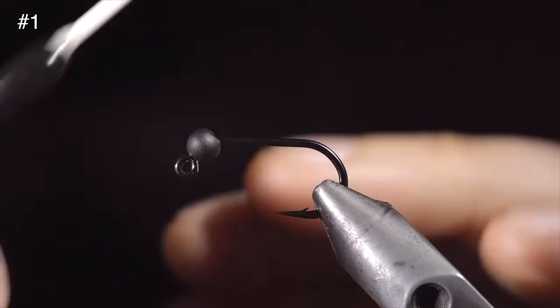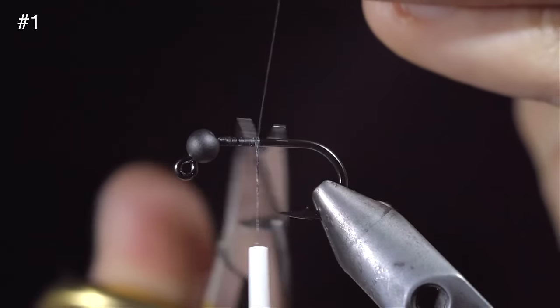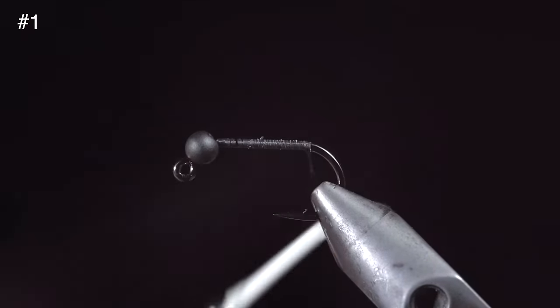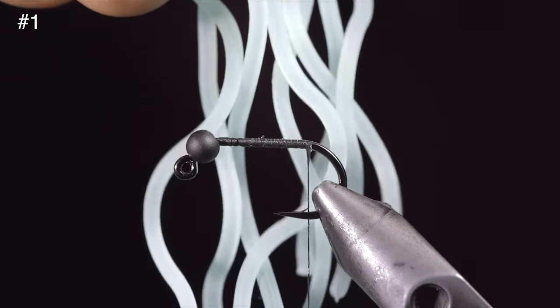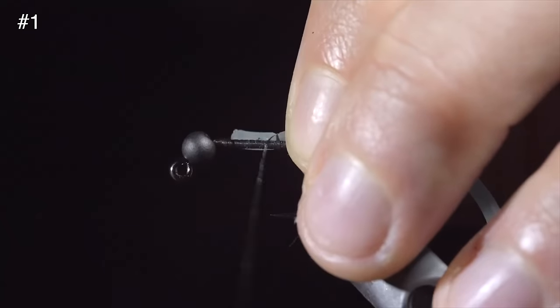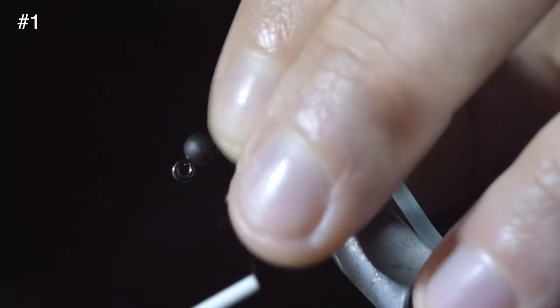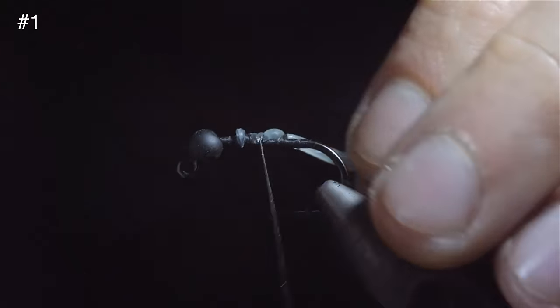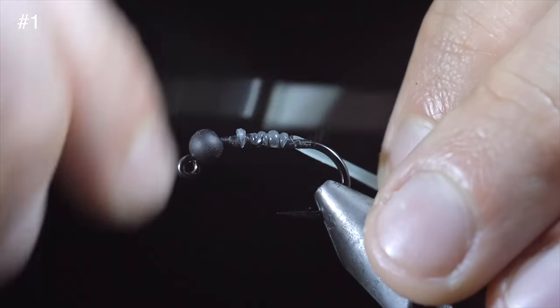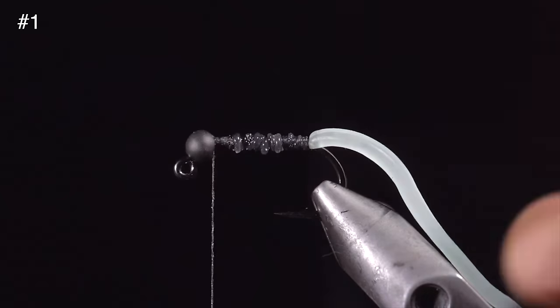Tired of throwing away your squirmy worms? This pattern is for you. We'll start with some flat black thread, attach it to our hook shank, and snip the excess free. Continue wrapping to the bend of the hook and grab some squirmy worm material — here I've selected a light blue color that glows in the dark. Secure the material in place by taking some loose thread wraps at first and beginning to wrap tighter and tighter. This will help prevent your thread from cutting through the material and ruining your fly.